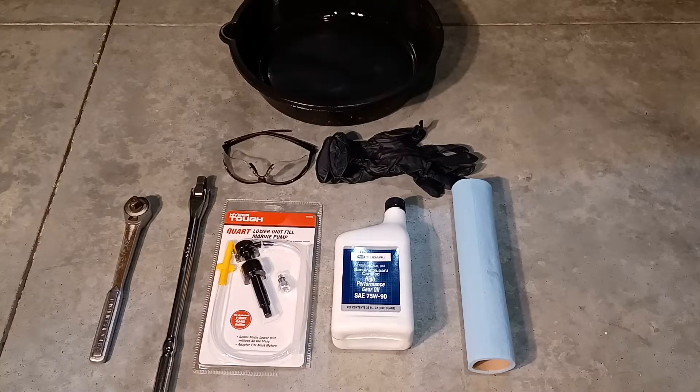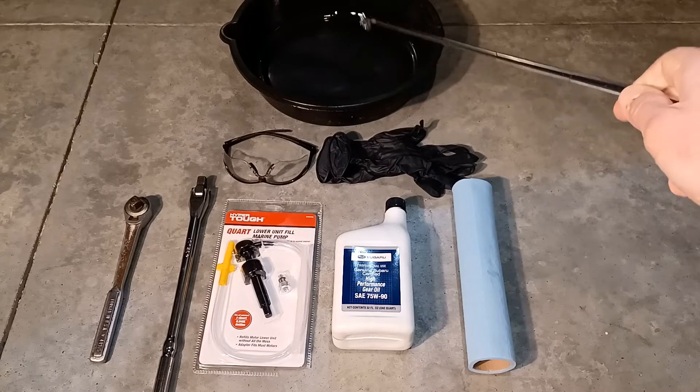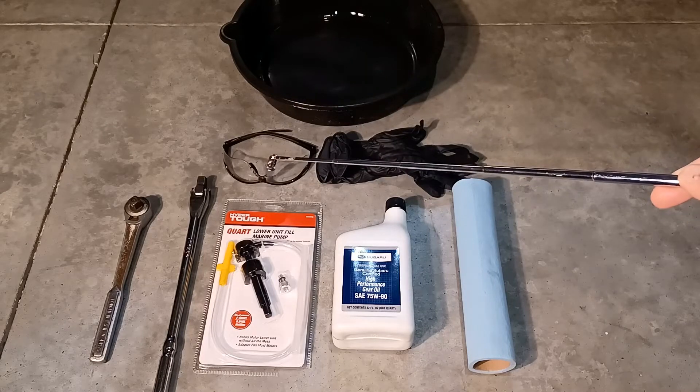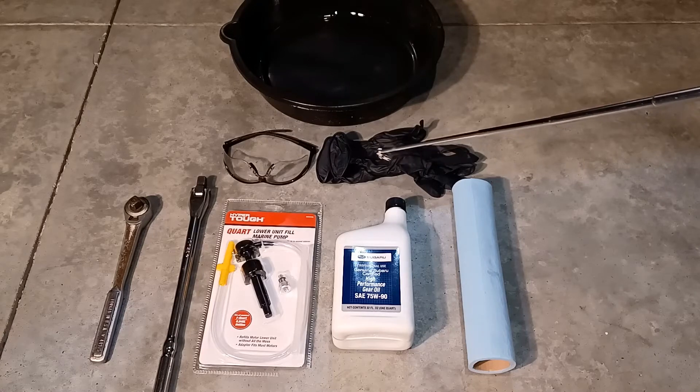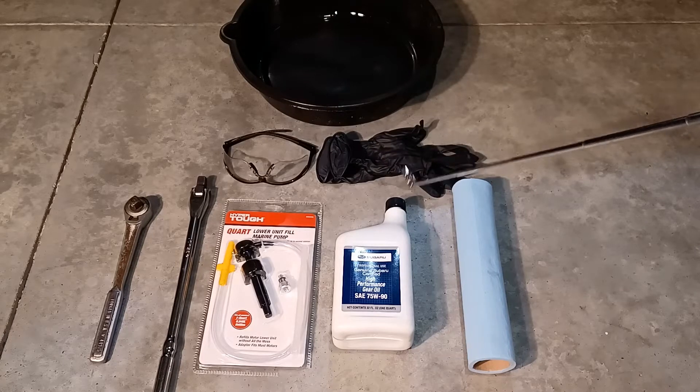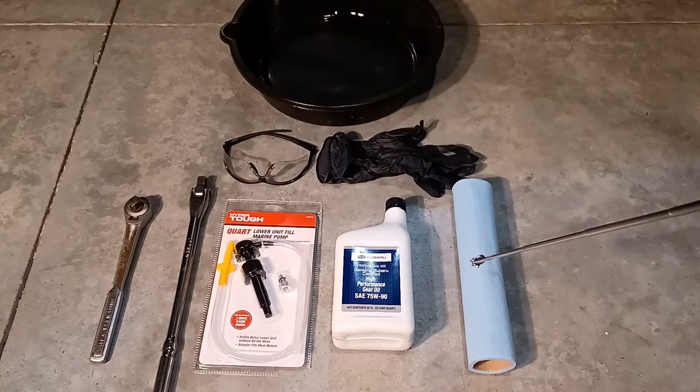Before we get started, here are some of the basic tools and safety equipment you'll need to complete this job. The first is a catch basin to catch the oil so it doesn't get on the floor. Second, safety glasses so you don't get it in your eyes. Third, some gloves to make sure you don't get it on your hands. And paper towels — optional, but a must for me.